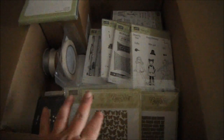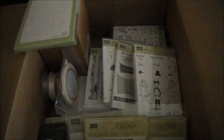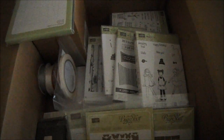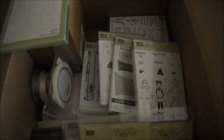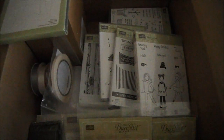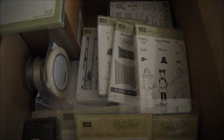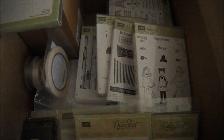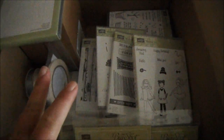Hi everyone, I have a Stampin' Up haul to share with you. I ordered a ton of stuff, and this is what I've been waiting on. When I did the pre-order I didn't order a whole lot for money reasons, so I just bought a few things to get me started. I think that's part of the reason why I haven't had too much inspiration lately — there's only so much you can do with one stamp set continuously before you get burned out.